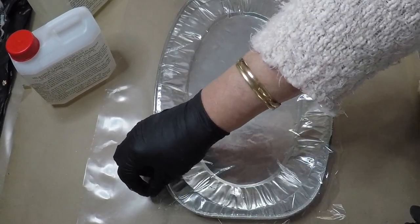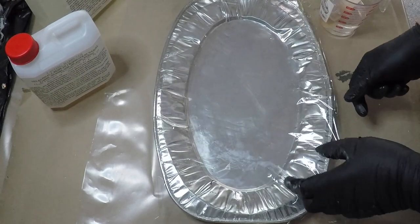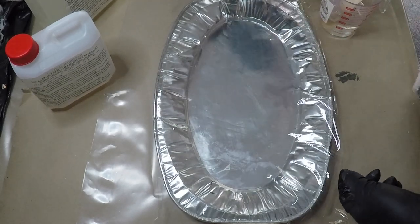Hi guys, welcome back, Belinda here. I am going to be doing some resin art today and I hope you enjoy.